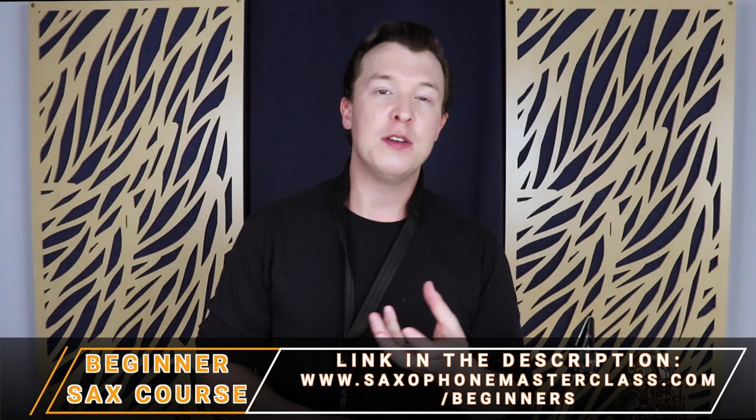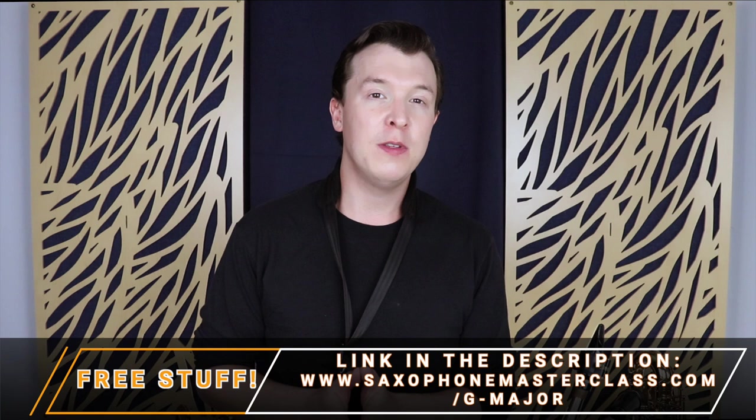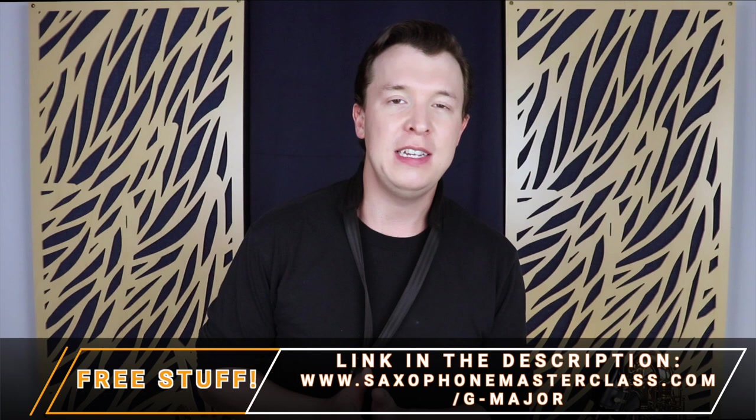Now I'm going to show you how to play a major scale starting on G. I'm going to take you through all the notes step by step, but you can download your own copy of the fingerings and the sheet music at saxophonemasterclass.com/Gmajor. I hope you find this video helpful — if you do, give it a thumbs up and don't forget to subscribe for weekly lessons.